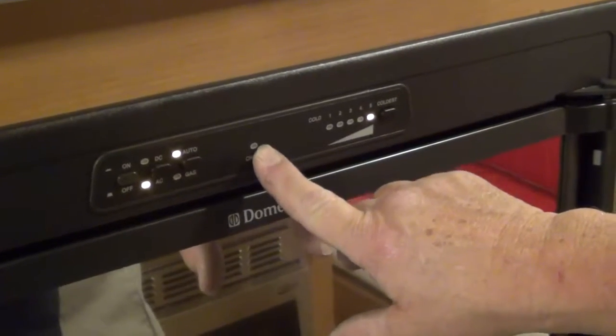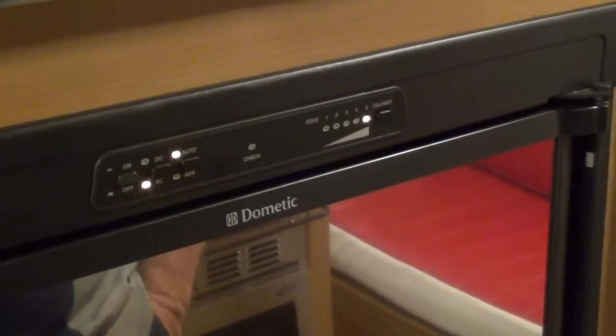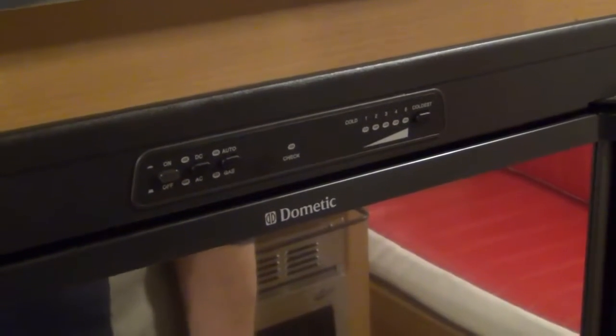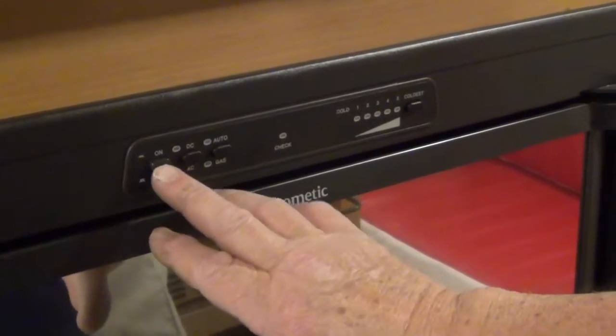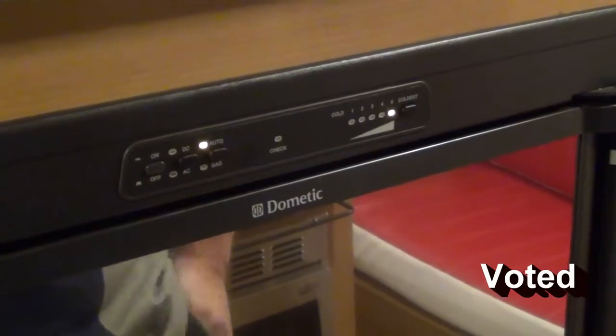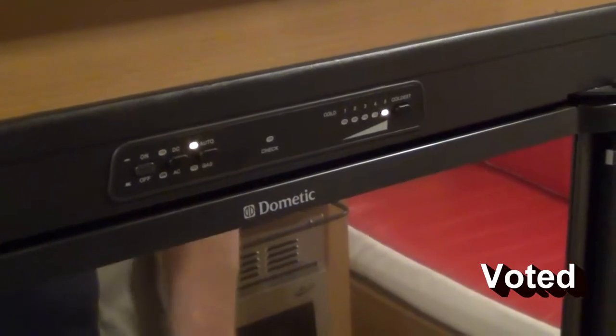If it does not light on gas, the check light comes on — that tells you it did not light on gas. So you're going to shut it off, wait 10 or 15 seconds for the board to clear itself, and then turn it back on. If your power comes back on, it goes back to electric.